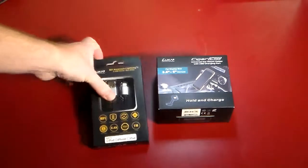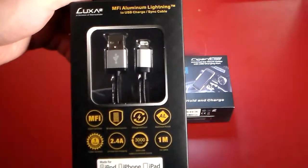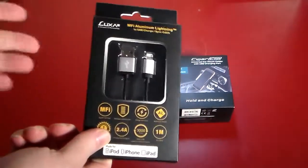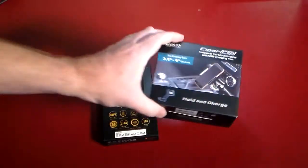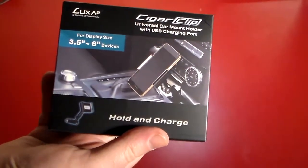The first one is the MFI aluminum lightning to USB charge and sync cable. I didn't want to just feature this on its own — even though it's worthy of a standalone video because of the quality — I wanted to feature it with Luxa 2's Cigar Clip Universal Car Mount Holder with USB Charging Port.